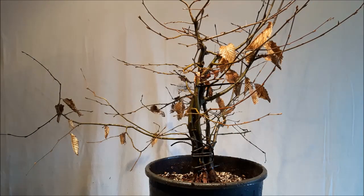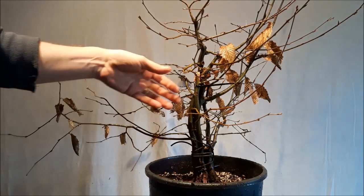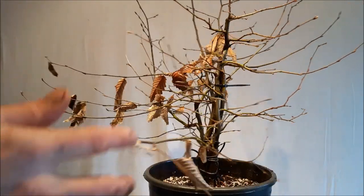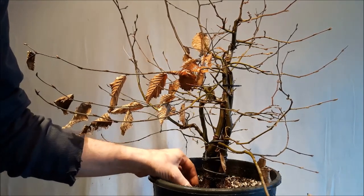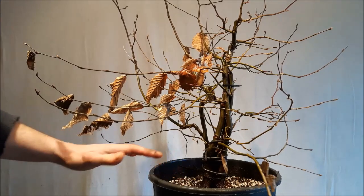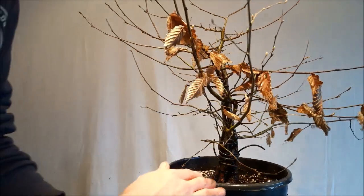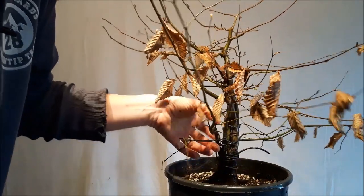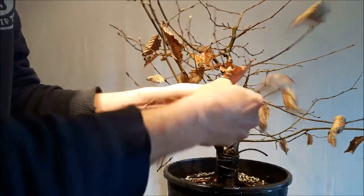Every tree needs a front, and the front is something where you have to take several things into consideration. The trunk, but I think most important are the roots. Since this tree has a nice root base, the front can be everywhere. This is okay from a root point of view — excellent — but now I have to do something about the branching. There are still quite a lot of leaves; I'm going to get them off and then we can start.